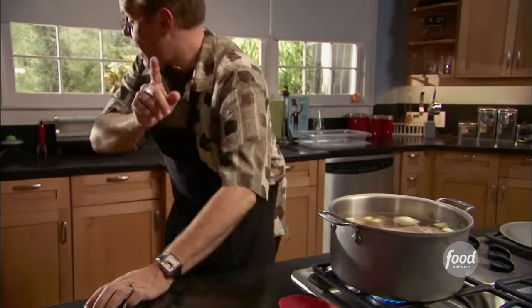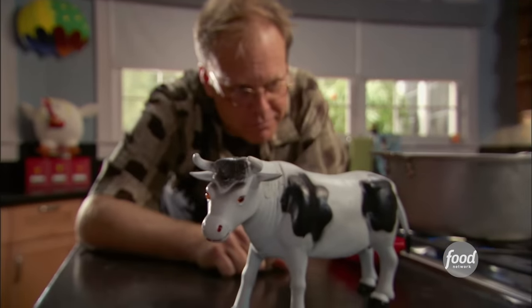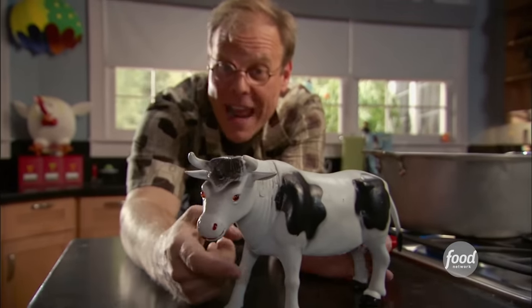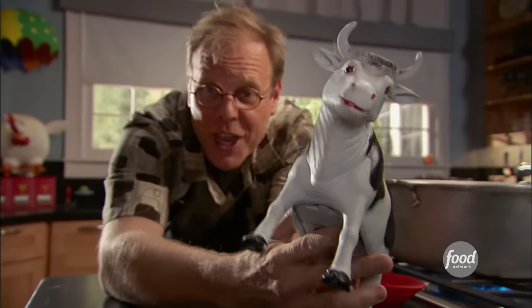Why so long? Well, you've got to remember, we're talking about the front axle of the animal — and that's got a lot of connective tissue in it. To break that down and soften it, it's going to require moisture, low heat, and time.